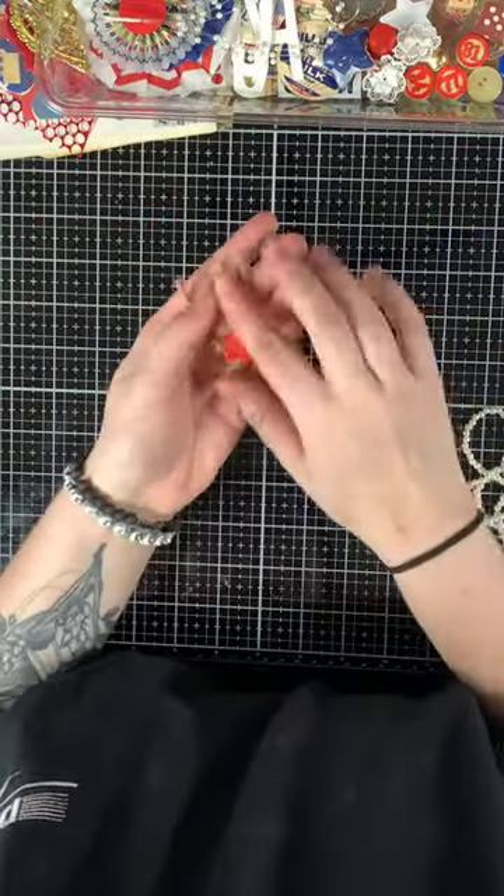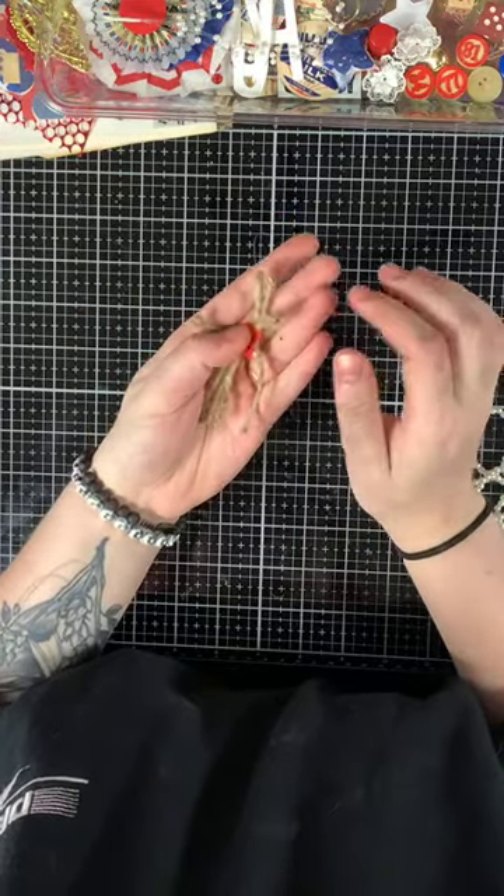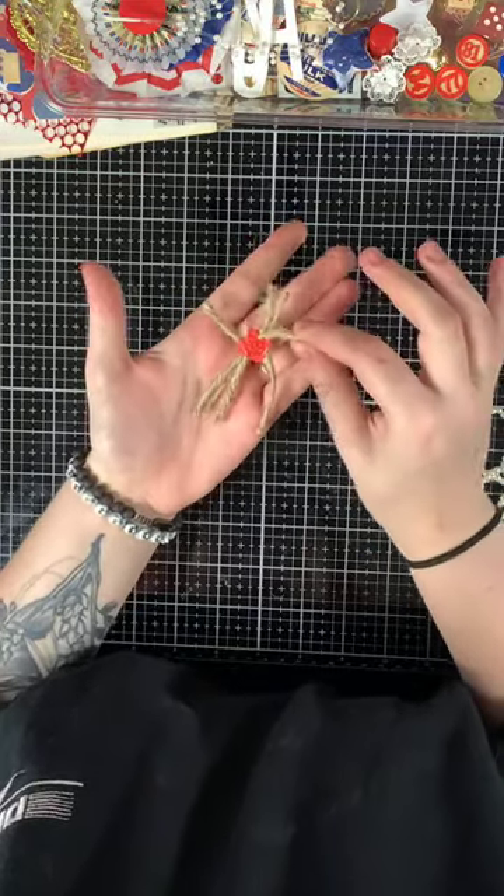Then you get this little jute and red wax seal — a really cute little piece for a junk journal.